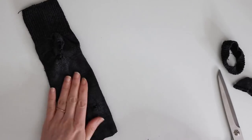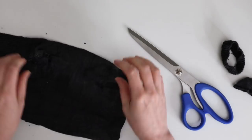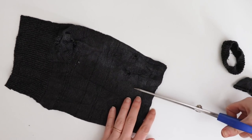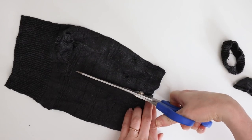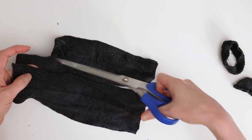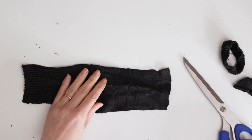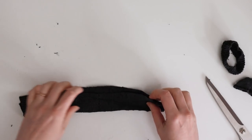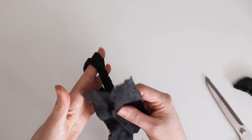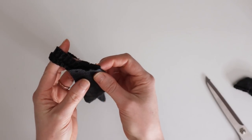First, cut the toe off and cut along the side, then open it up and cut off the bottom part to make a long rectangle. If you have longer or thicker hair or want a more puffy scrunchie, do this with both socks and sew the rectangles together to make a very long rectangle. The rectangle is then folded in half lengthwise and sewn around the hair elastic so it's trapped inside.